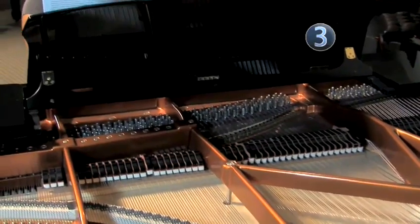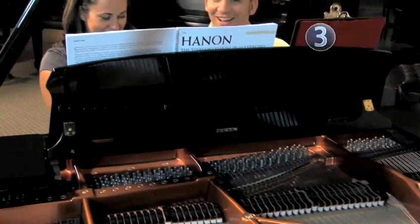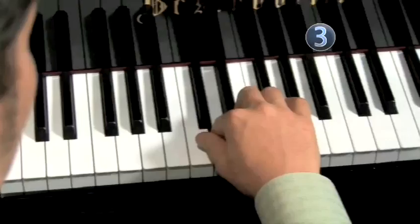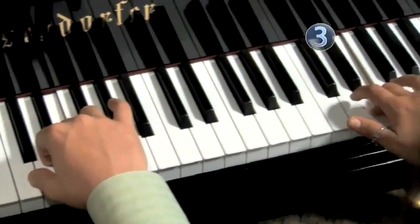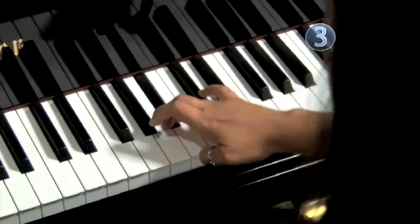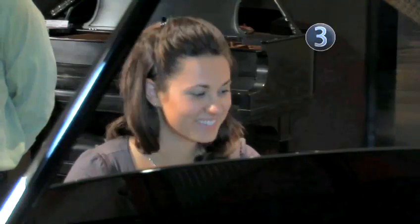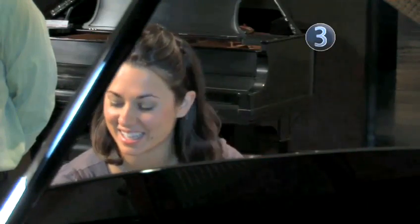Step 3: Get an opinion. Do ask and consider your expert pianist's opinion, but keep in mind your expert may guide you to his or her preference instead of your own. Your taste and budget are the most important factors in making a purchase. Don't feel pressured into buying a brand new piano — a used piano may be far more affordable and just as suitable to your needs.